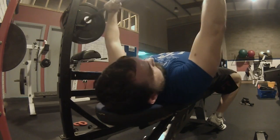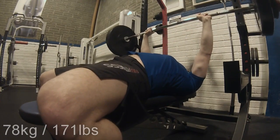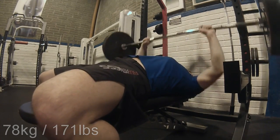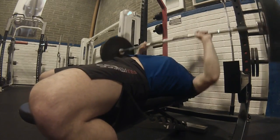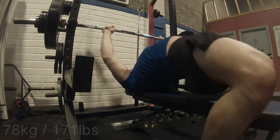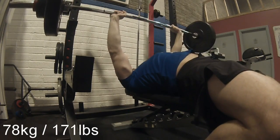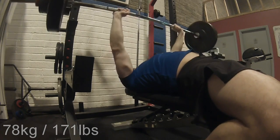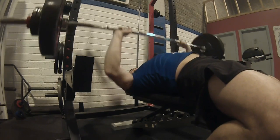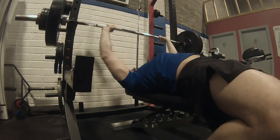I introduced paused bench presses about a quarter ago. I was doing touch-and-go before, but I read and saw that paused bench presses are actually more beneficial for strength development and chest development, so I implemented them. At first I found them quite challenging — figuring out how long to pause and getting a new rhythm going for bench pressing took a while.